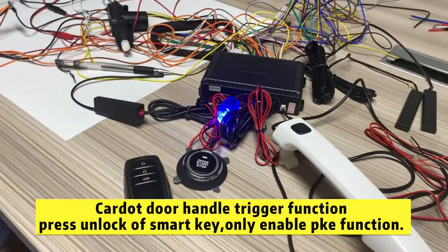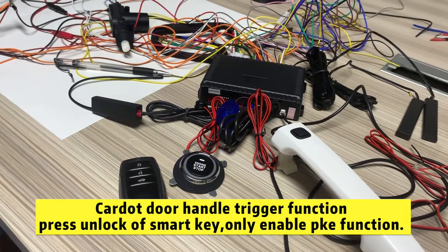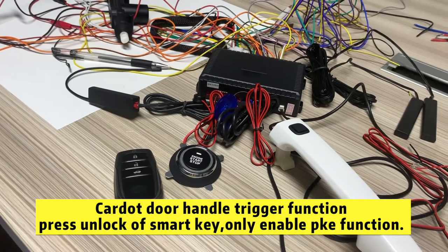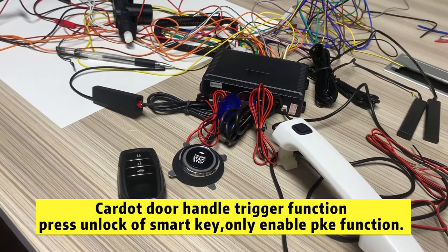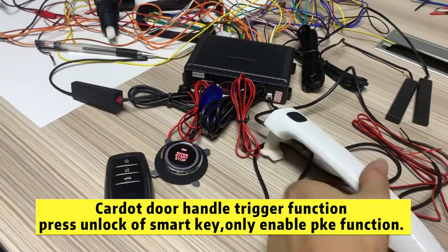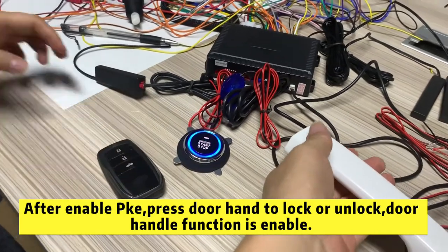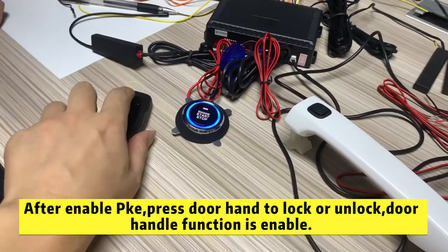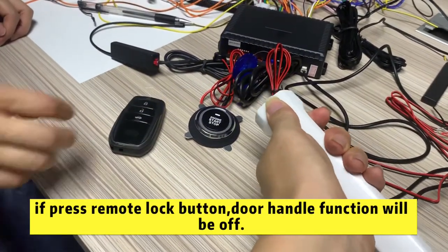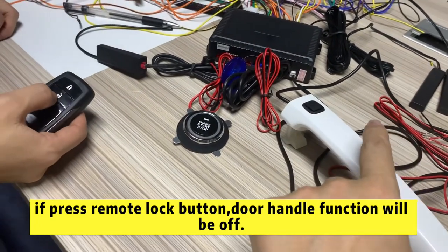Hello. If you press this remote mark button manually, the door handle function is disabled at the same time. I just press unmark — working, working. Press lock button. Press lock. Not working. That is to say, you press the lock button one time and this door handle function is disabled.